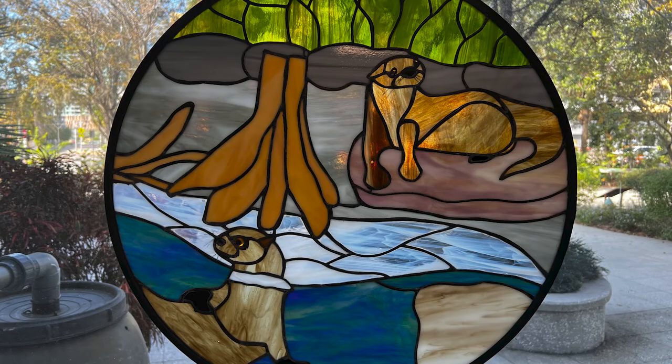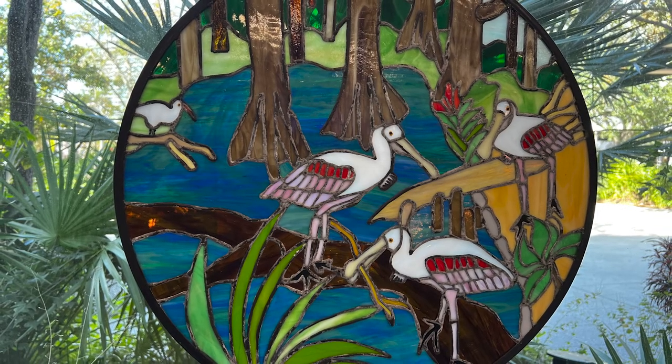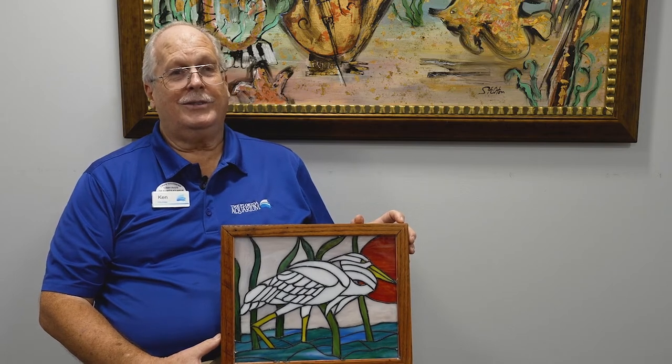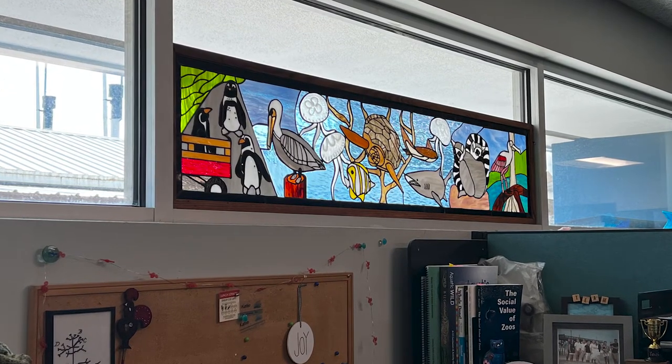My wife and I were looking for something to do together, so we saw a stained glass class at a local community college up in Maryland. We took it, and from that point on we just liked it and I kept self-teaching myself. I found a few people in the industry and started learning from them — mentors and so forth. When you're retired you have to have many things to do, and this seems to be the one that has kind of stuck.